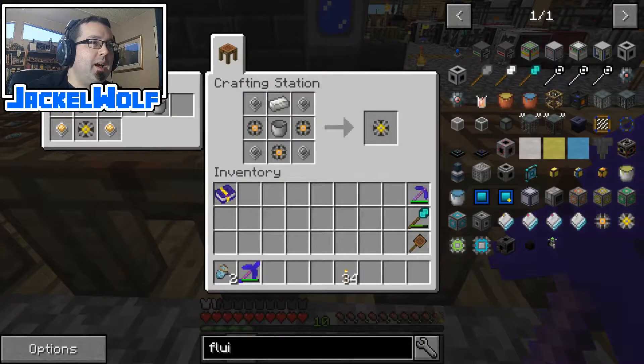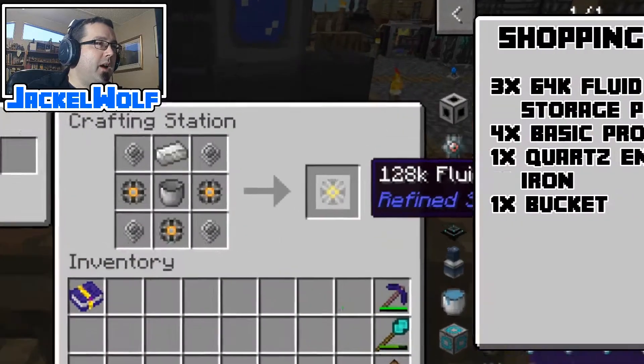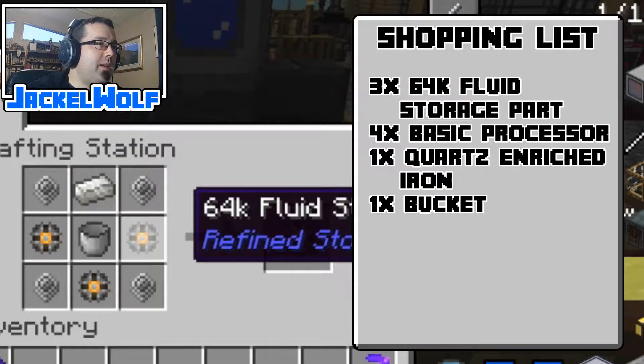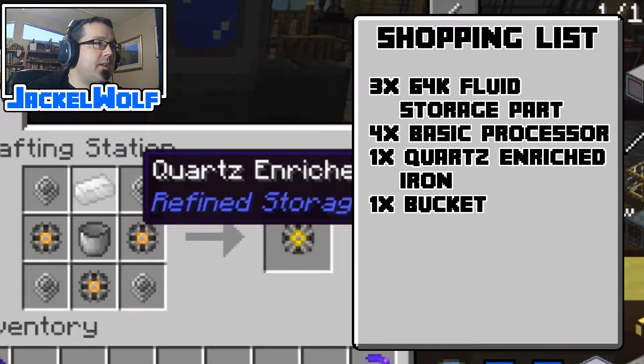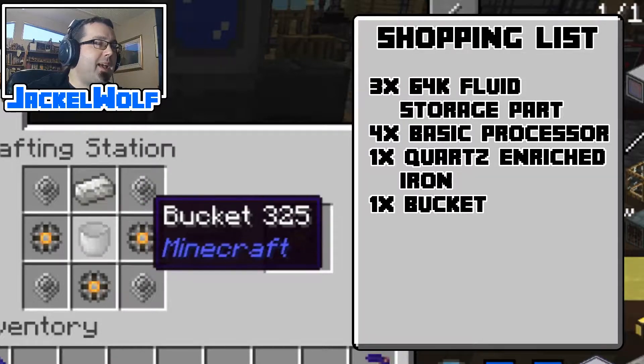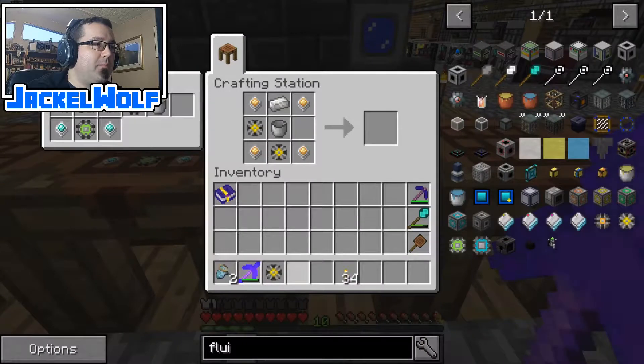I'm going to take that out and move to the next one. This gives us the 128k fluid storage part. For that we are going to need three of the 64k fluid storage parts, four basic processors, a quartz enriched iron, and another bucket.